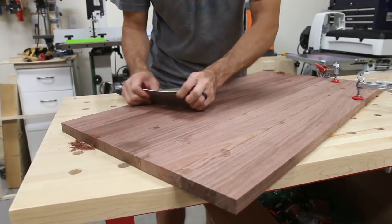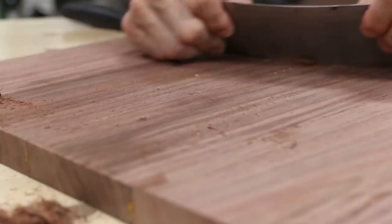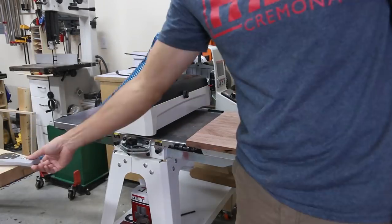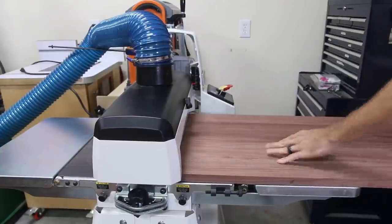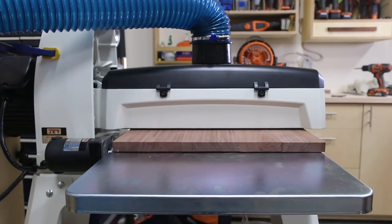After the glue was dry I used a card scraper to get off the dry glue that squeezed out onto the surface during clamping — these things are really fun to use, I highly recommend you grab one. I went back to the Jet drum sander to flatten the panels before cutting the miters. The open-ended design lets me run wide panels through that I could never fit through my planer, giving me a nice even surface, which is key to getting a good miter joint.